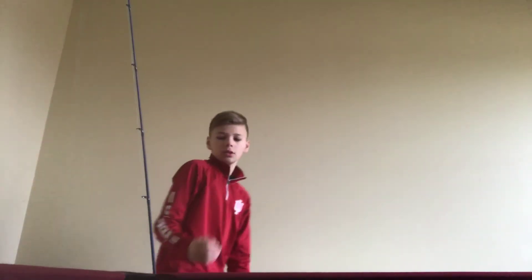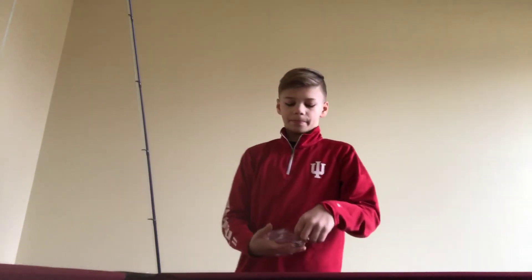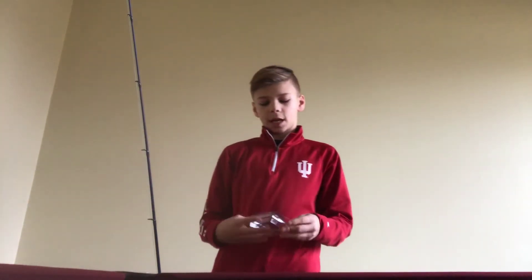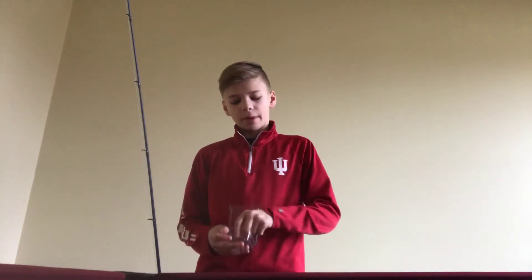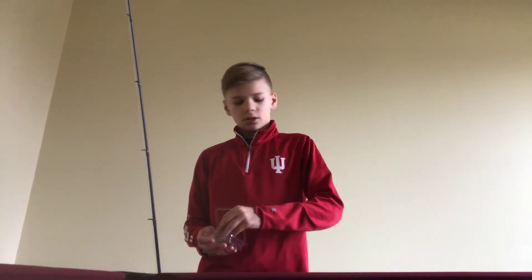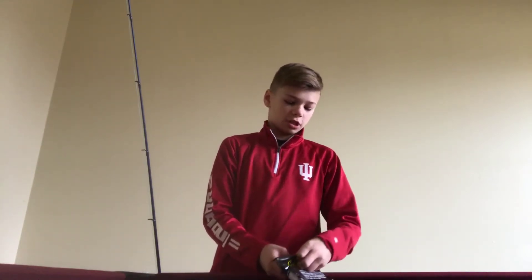Next up, we're going to go over these hooks. There's four of them that came in this package, and they're meant for a bait — but I'll show you the bait first, just to make sure you know what it is.